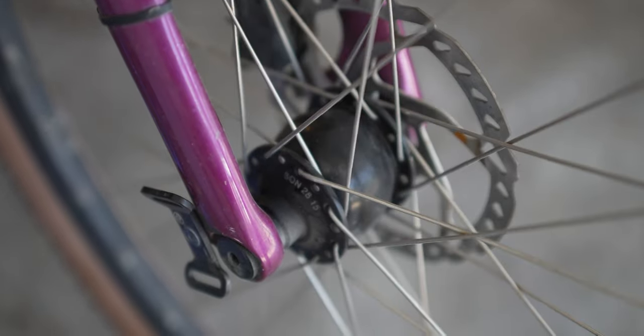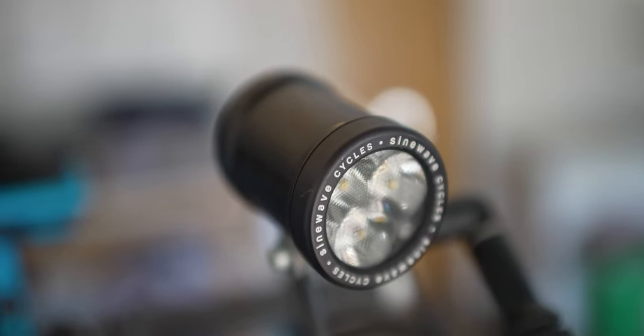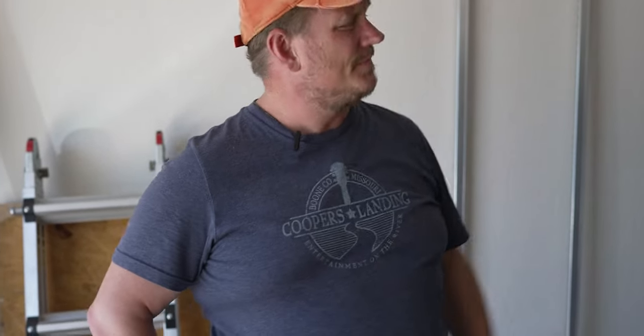The cost of the hub is probably three or four hundred dollars. Then you have to choose some kind of controller or lights, so the Sine Wave Cycles Beacon light with the controller was about three hundred dollars. So you're already into it significantly. Then there's wiring and installation setup and all that, which I had the local bike shop do — no one's going to trust me with that.